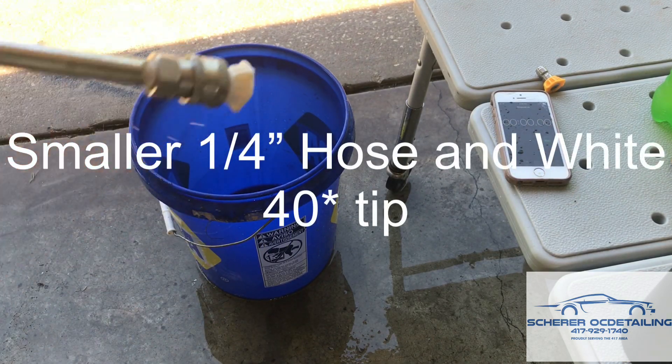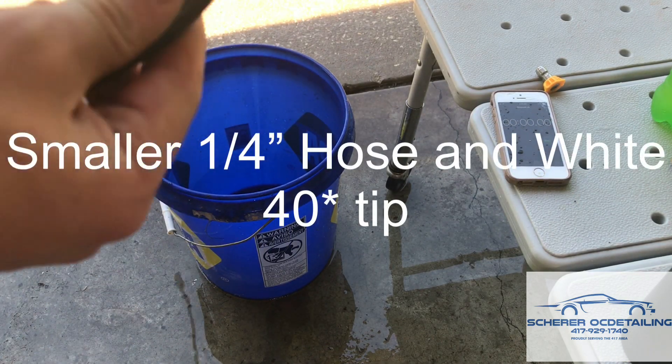Alright, here we've got the white tip and the 1/4 inch hose.